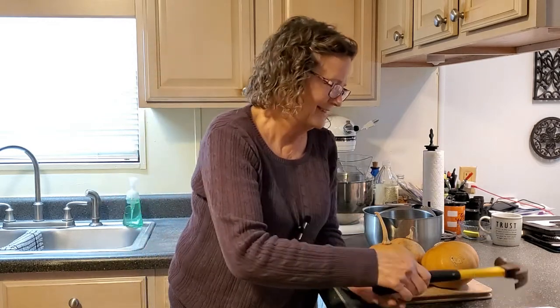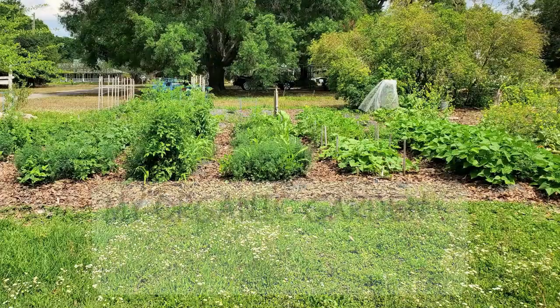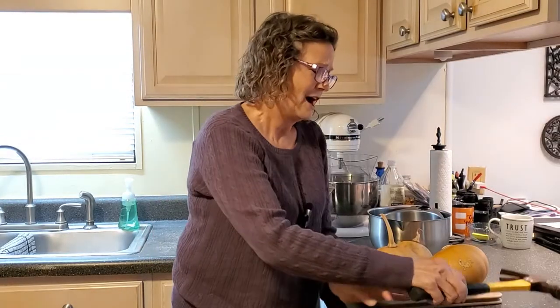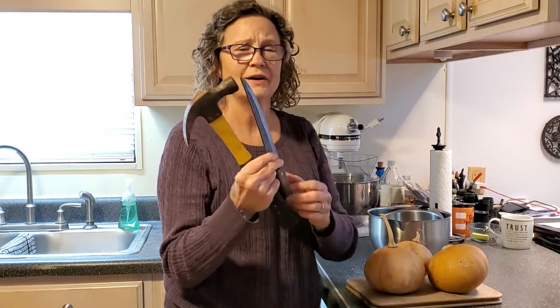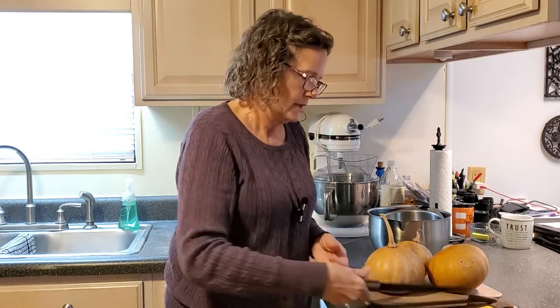I did grow these in my organic garden. So, the tools of the trade — let's get started. I do use a hammer with a butcher knife in order to crack them open, because the skins are just so tough. I use the hammer kind of as a safety feature, because putting a whole lot of pressure on a knife is very dangerous.